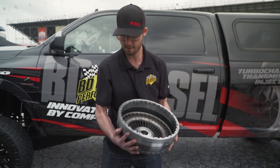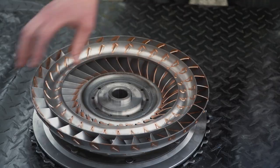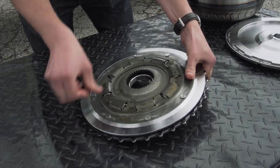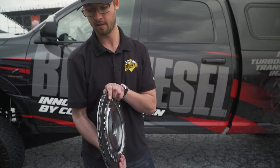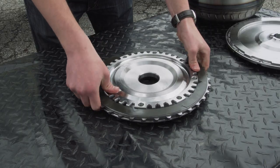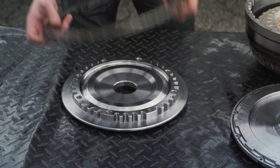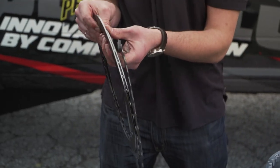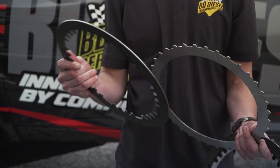So you can see the standard there — that's the main difference. Our main piston, extra clutches and steels. So instead of three we're now at five — hence the 'High Five.' Very similar to our three, you can just see an extra steel there, extra double-sided.